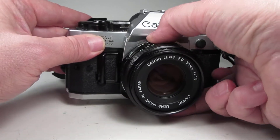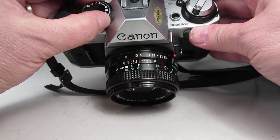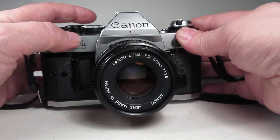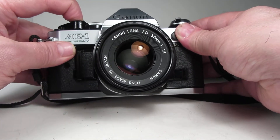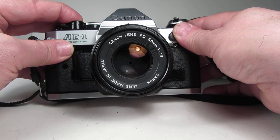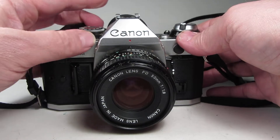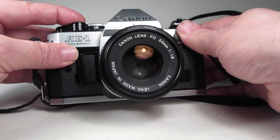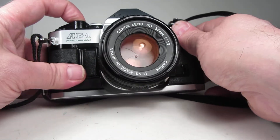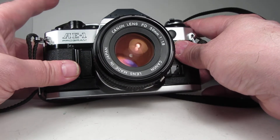I'm going to set the aperture down so you can watch the aperture stop down in the lens too. Now we'll go to 1/15th, 1/8th, 1/4th, 1/2, one full second, two full seconds, and the bulb setting where the lens stays stopped down and the shutter stays open as long as I hold the button down, and then the cycle completes.